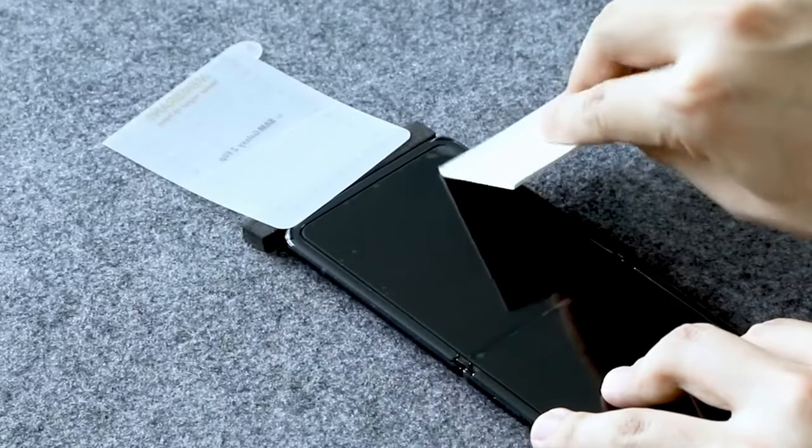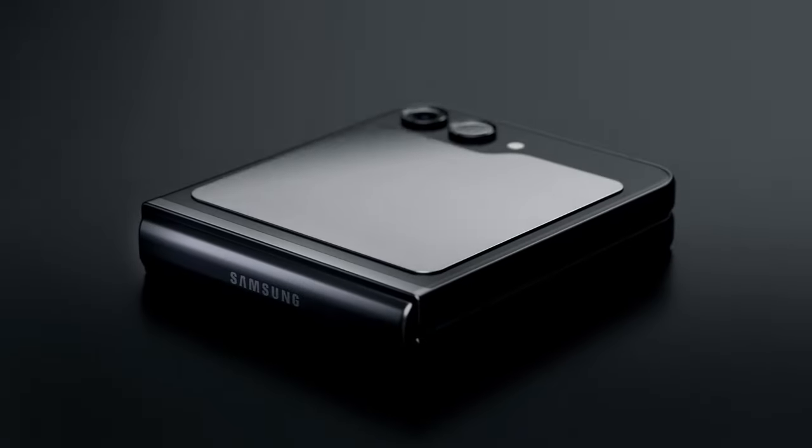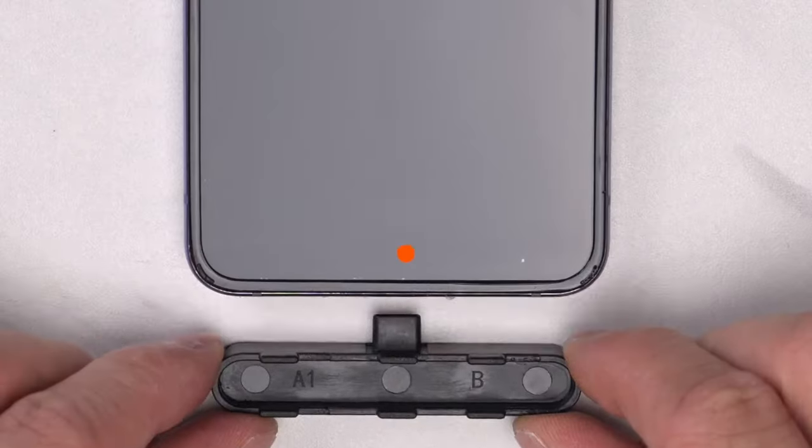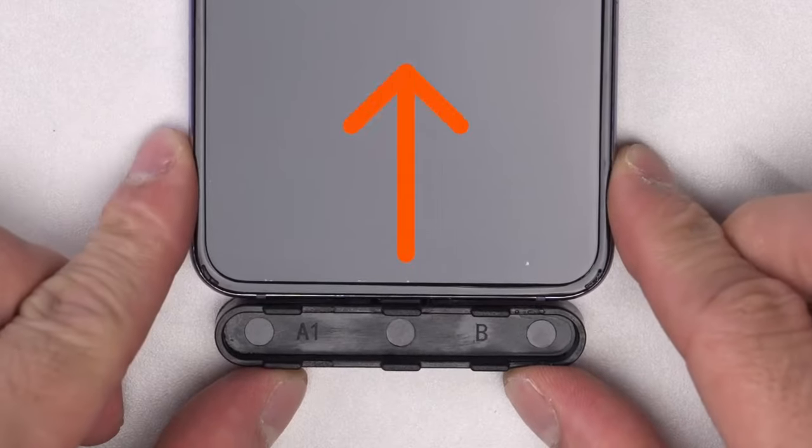Hi, what's up everyone. In this video we will talk about the best Galaxy Z Flip 6 screen protectors you can buy on Amazon. Links are in the description, do check them out. So let's get started.